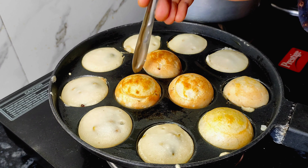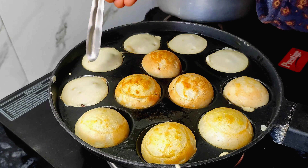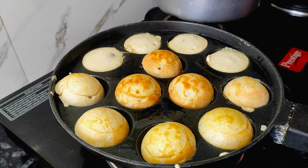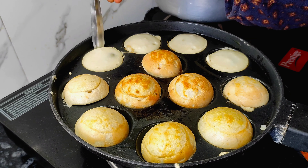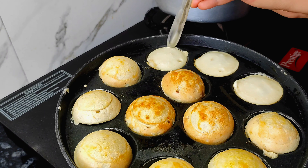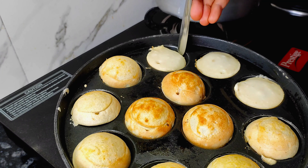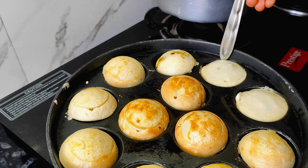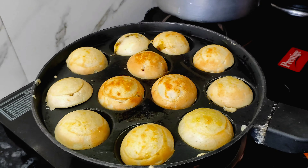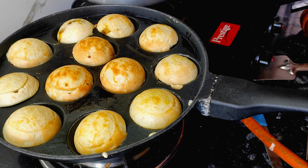If you don't know the sambar recipe, visit my channel and you will get a typical sambar recipe. After 2 minutes, flip it and put it on a low flame so it cooks well from the back side. It is a very unique recipe and it is ready. I have served it with sambar.